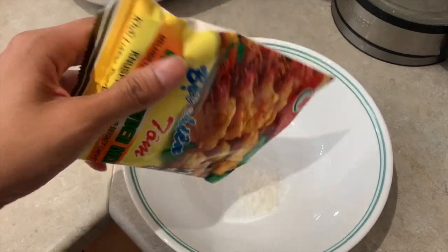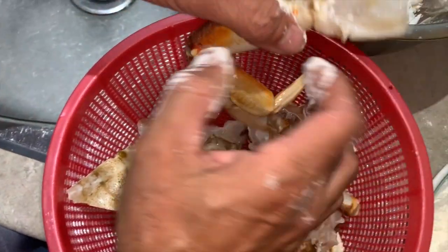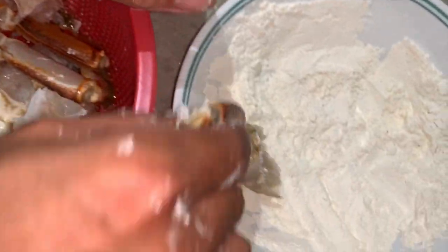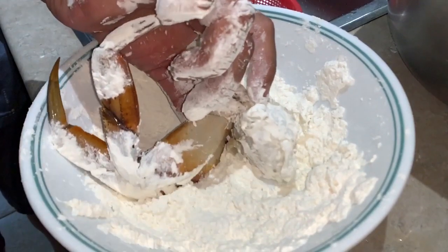The hard part is over. Now grab the powder mix and put it in a bowl, then coat each piece of crab in the powder — make sure it's nice and evenly coated.